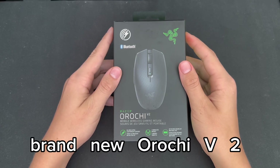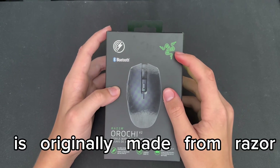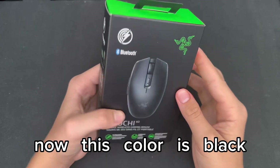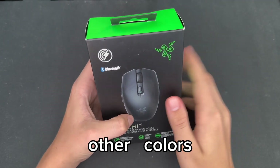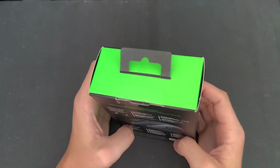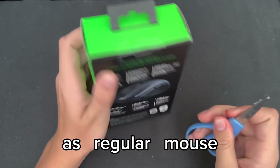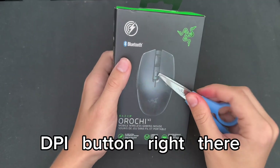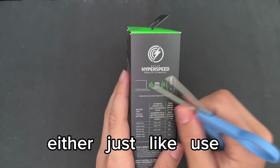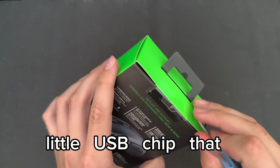This is a brand new Razer Orochi V2 gaming wireless mouse. This mouse is originally made by Razer and it's a full Bluetooth gaming mouse. This color is black but there's white and many different other colors. It has side buttons like a regular mouse and a DPI button. It's Bluetooth, so you can either use actual Bluetooth or there's a little USB dongle chip.